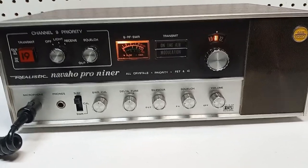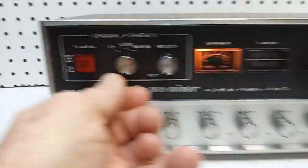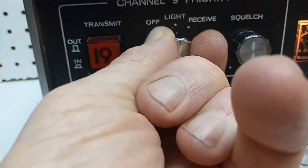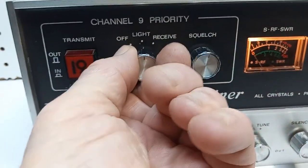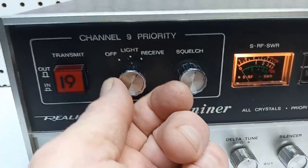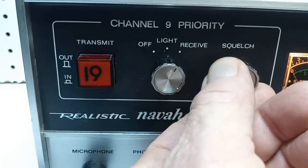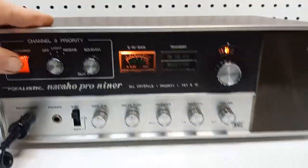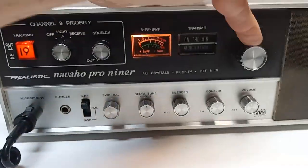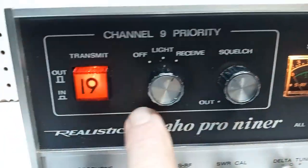Right now, the Navajo Pro's acting as a straight 23-channel radio controlled by the channel selector here. And then coming over to the priority — as soon as I turn this on and it senses activity on the priority channel, it gives us a light. Now, taking it one step further, the priority circuitry is now fully engaged. And even though I'm monitoring channel 11, should any activity come along on the sub-receiver, it will automatically switch the receiver from channel 11 over to whatever frequency is installed here. And then taking it one step further, one can press this button for transmit — you'll see it blanks out the channel display, letting you know you're fully engaged using the channel priority circuitry.